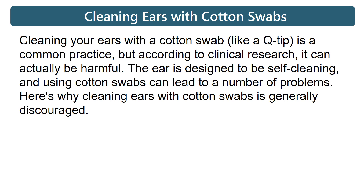Cleaning your ears with a cotton swab is a common practice, but according to clinical research, it can actually be harmful. The ear is designed to be self-cleaning, and using cotton swabs can lead to a number of problems. Here is why cleaning ears with cotton swabs is generally discouraged.